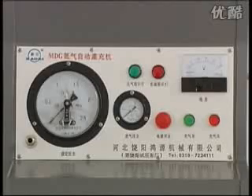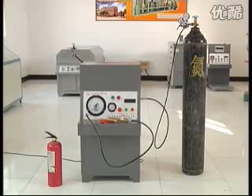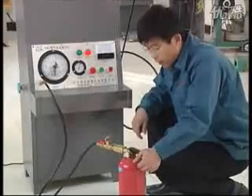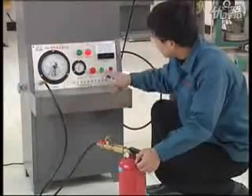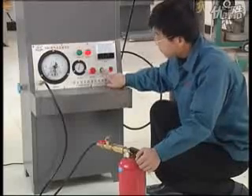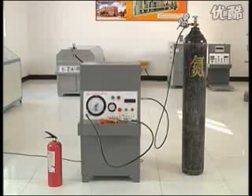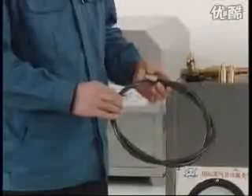Check work is complete. MDG fire extinguisher nitrogen filler. Model MDG nitrogen filler, referred to as filler hereafter, can be used for filling nitrogen to cylinders pressurized by nitrogen in the manufacturers of firefighting equipment. The filler is made up of the constant pressure control filling system and features safety, reliability, simple operation, high efficiency, and great precision of filling pressure. Therefore, it is an ideal filling device for manufacturers and maintenance works of firefighting equipment.